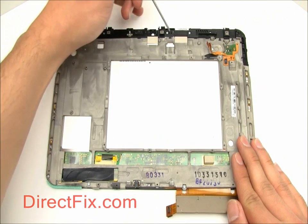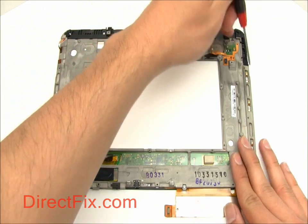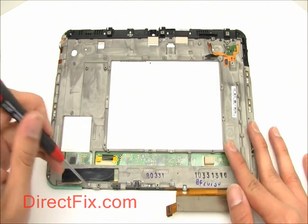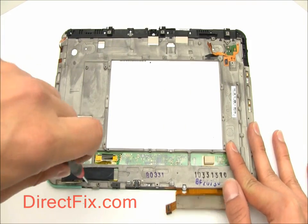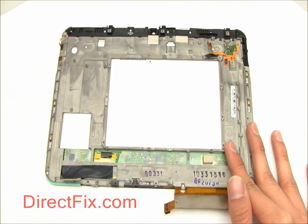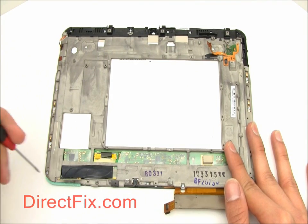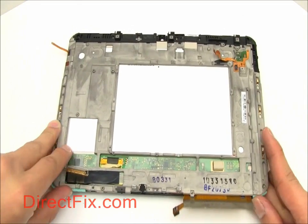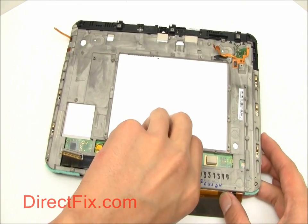There are seventeen T6 screws holding the screen frame together. Carefully remove the touch panel from the rest of the screen.